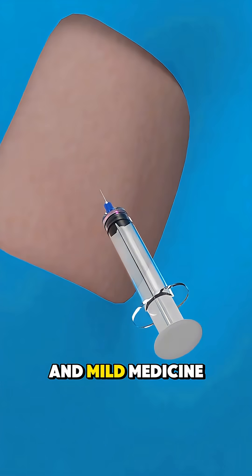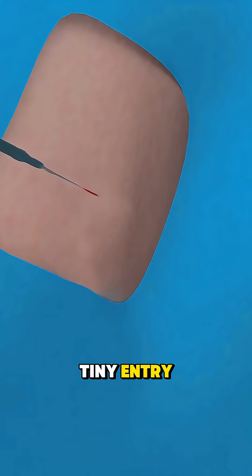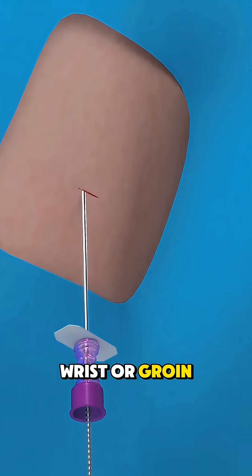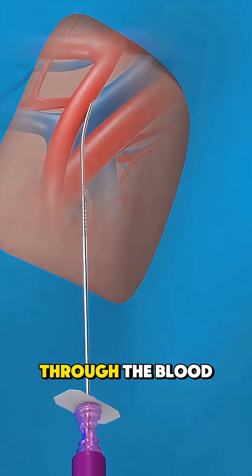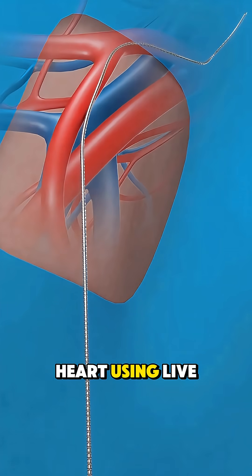First, the patient is given local anesthesia and mild medicine to relax. A doctor makes a tiny entry, usually in the wrist or groin, and guides a thin, flexible tube called a catheter through the blood vessels to the heart using live X-ray.